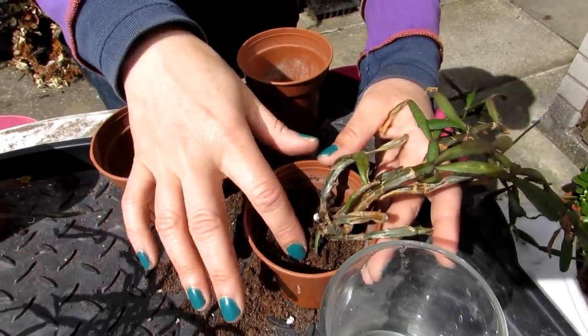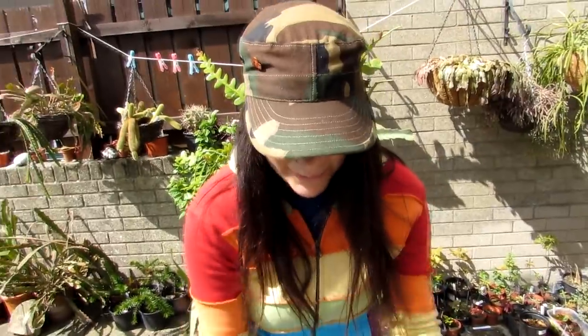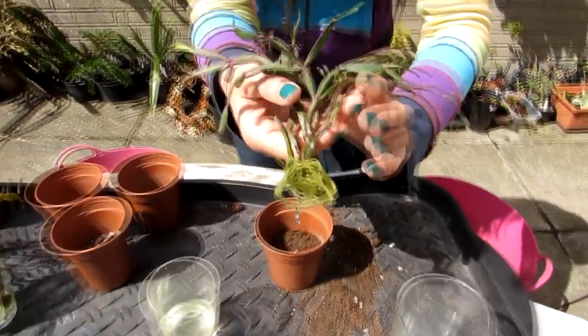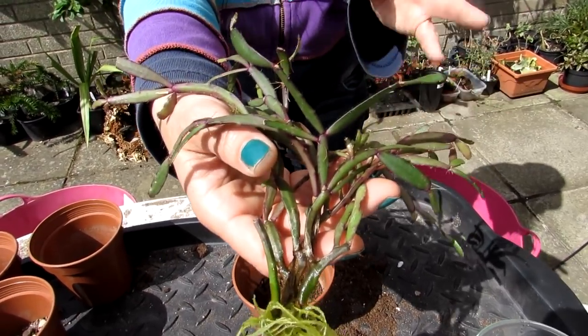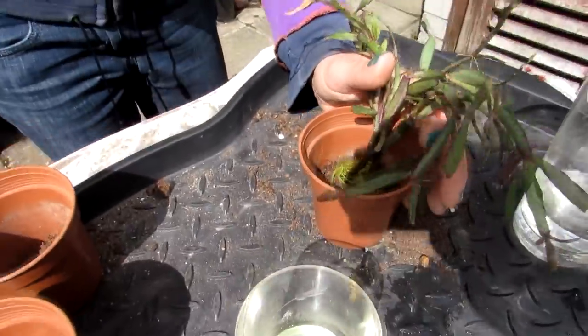There we go, that's the first one done. Rhipsalidopsis prefer a little bit more shade than desert cacti do, so they're going to go back up into my office while they're still in the rooting stage. I wouldn't normally recommend rooting cacti in water, but with epiphytic cacti such as Rhipsalidopsis — commonly known as the Easter cactus — or Schlumbergera, the Christmas cactus, and epiphyllum cacti, they do root pretty well from cuttings in water.